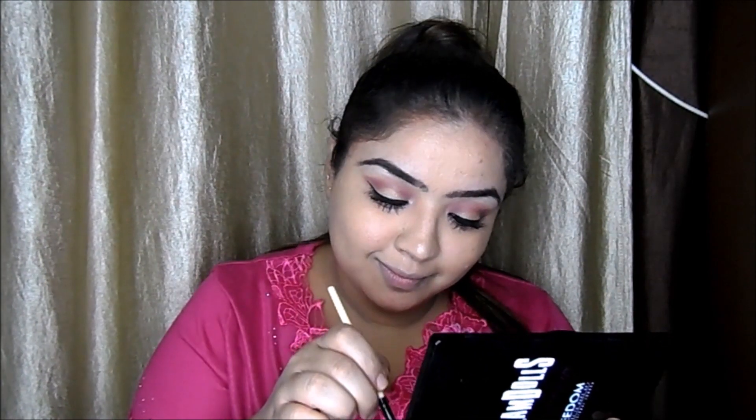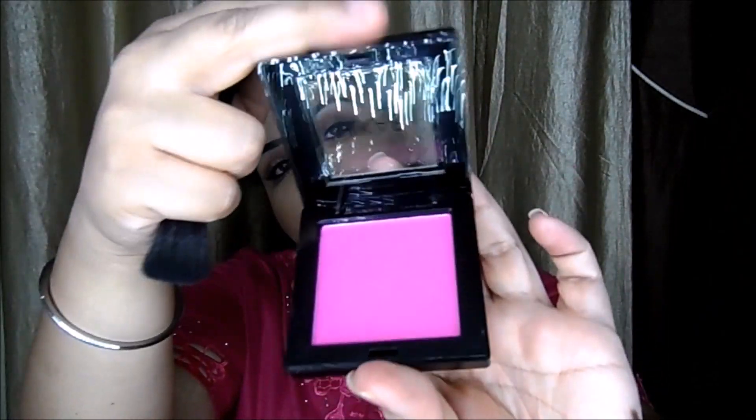Now I'm taking the ELF bronzer to contour a little bit — just with powder — along the jawline and forehead area. Done. Now contouring my nose and blending it with my ring finger; I like to do that. Now taking the Hikari blush on the apples of my cheeks. And now the same highlighter from the Freedom Palette on the highest points — it's a wow highlighter!